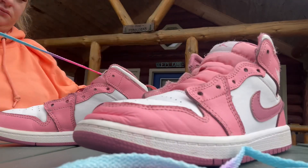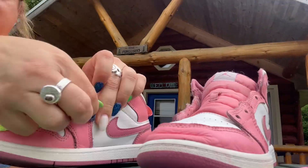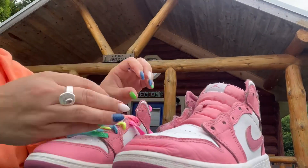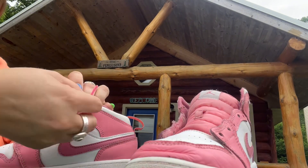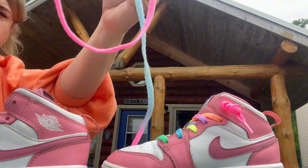I find it interesting on kids shoes how they're really not in that bad of shape. So now I have some lacing to do. This took me forever so we're just going to cruise right through it. I found these rainbow laces and I'll end up giving these shoes to my niece, which I think she's really gonna like.